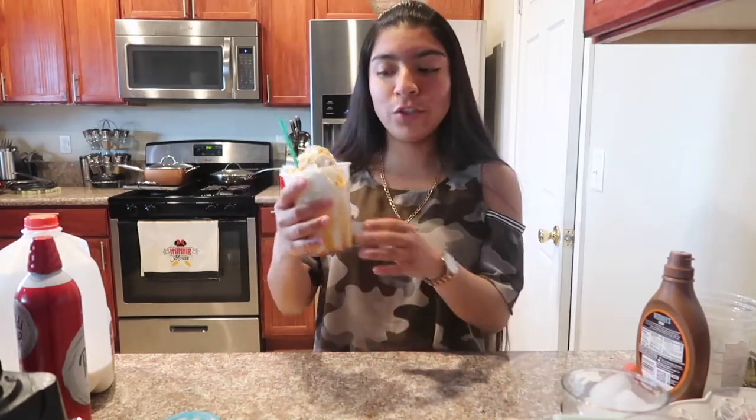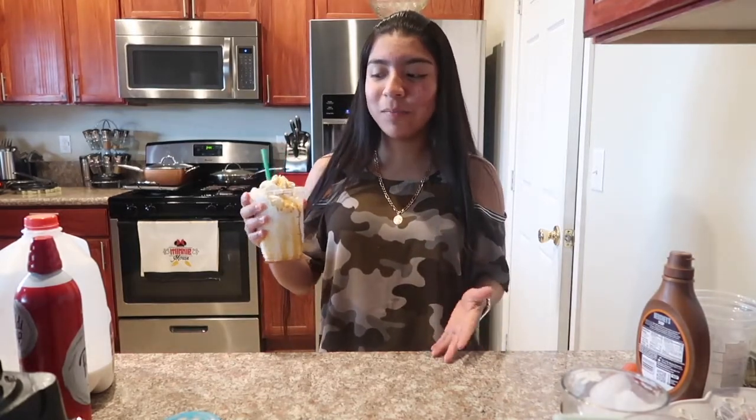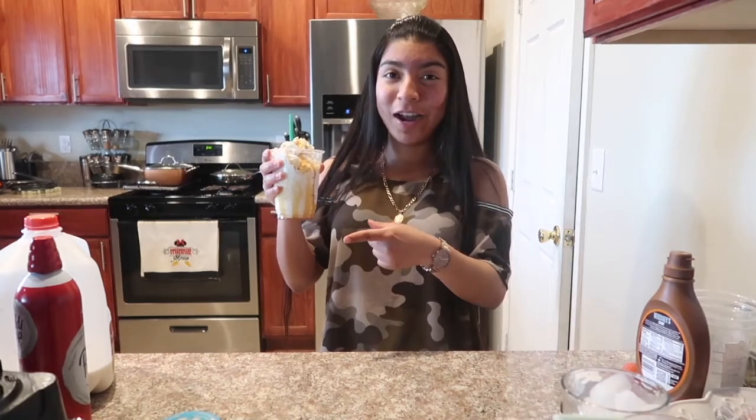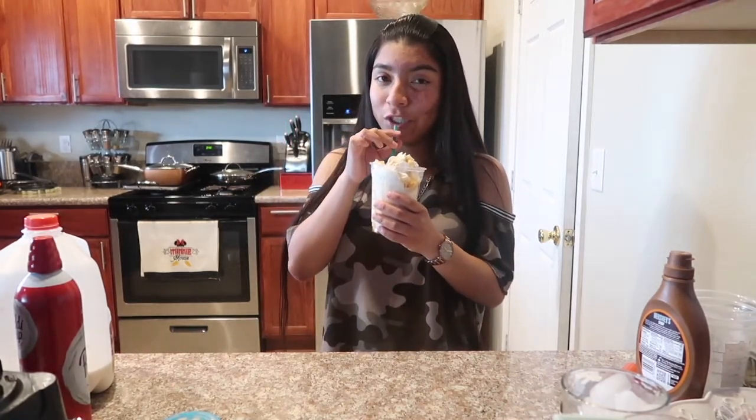I'll be honest with you — I'll let you know if it actually tastes like a real Starbucks drink so you can start saving money. Make sure when you buy your ice cream it says 'vanilla bean' — there's a vanilla flavor but I think that's different. As long as it says vanilla bean on it, it should be the same thing. Let's move on to the next drink.